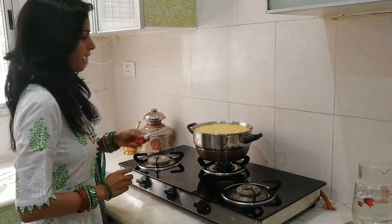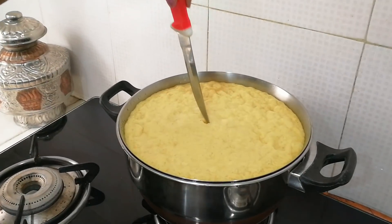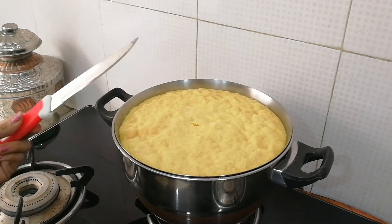We'll do a knife check — if the knife comes out clean, the dhokla is ready. And it is!